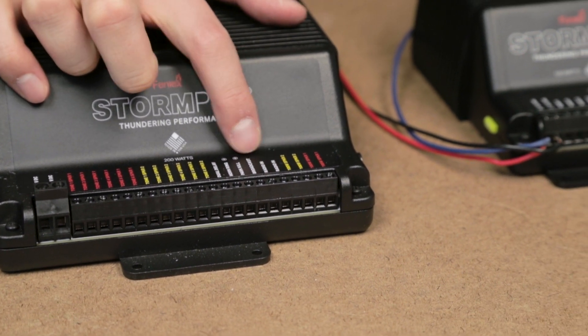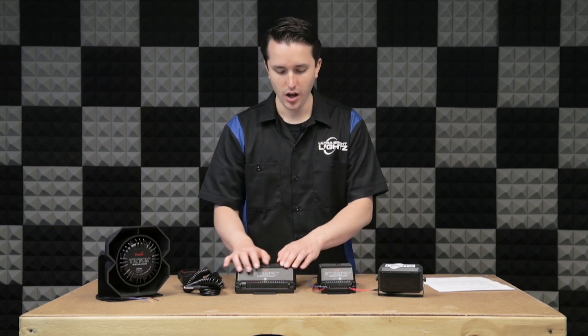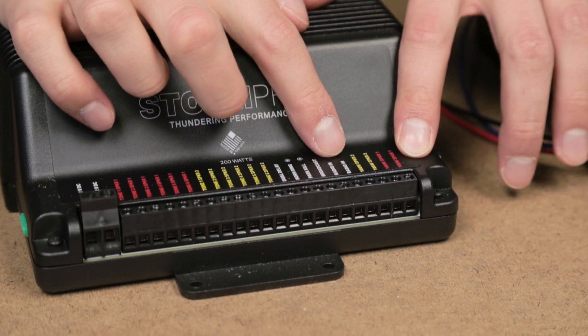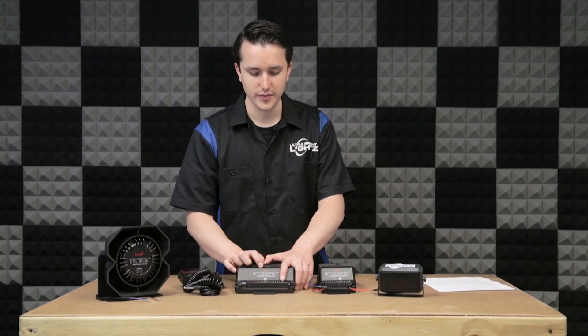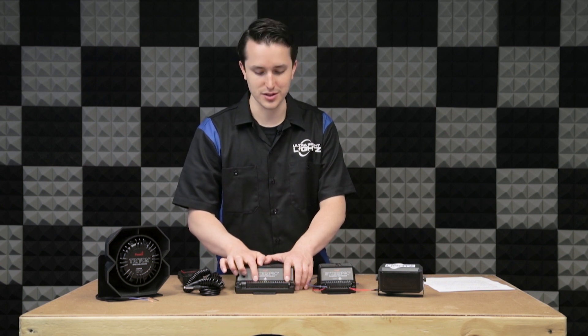After that will be your speaker ports. On the 100 watt there are two ports for one speaker. On the 200 watt there are four ports for two speakers. Notice that two of them are yellow and two of them are red. The yellow coincides with the yellow tone ports while the red coincides with the red tone ports.